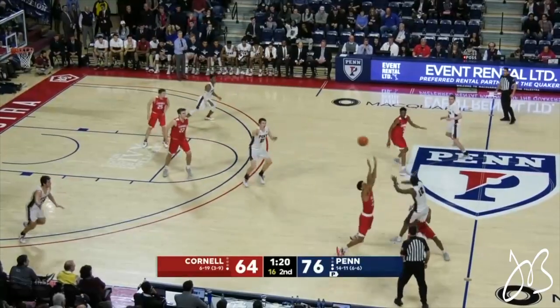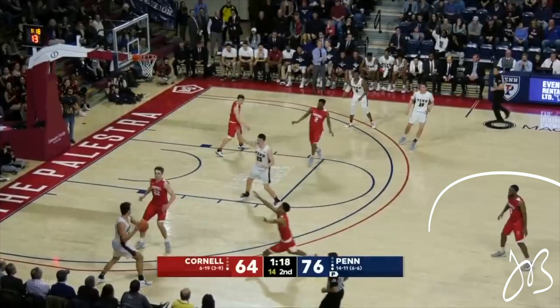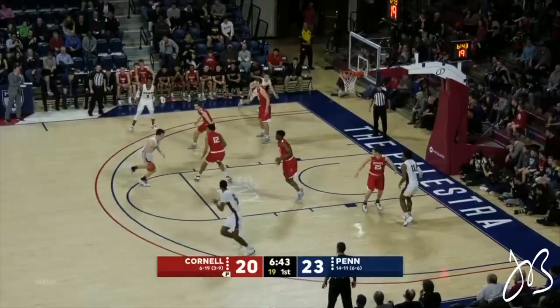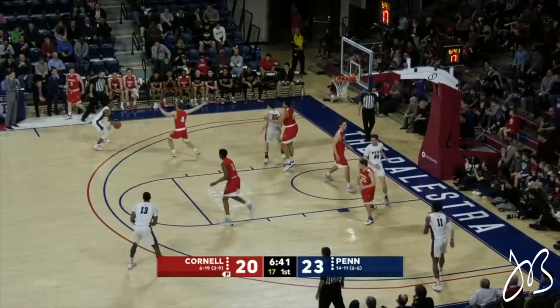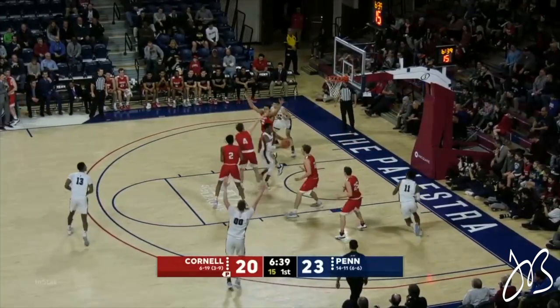Looking at two last clips to reinforce what we learned: you can see his man falls asleep above the three-point line, so he just runs down the middle — easy basket. And then our last clip of the video: again, if your defender helps off and loses sight of you, go backdoor. Another easy basket.